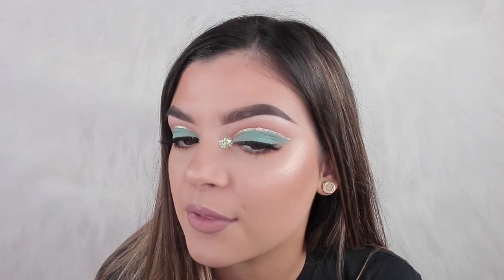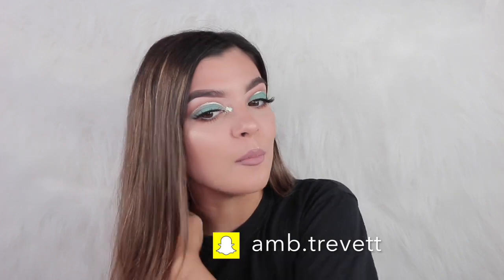Hey everyone, so today I just filmed this makeup look. It's a bit different for me, especially with the chunky glitter, but I actually really like how it turned out. I know I just did a cut crease, but who doesn't love a good cut crease.